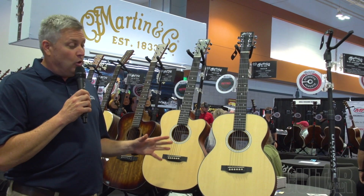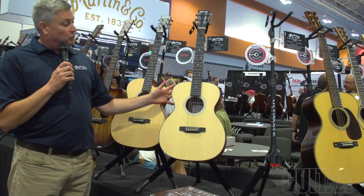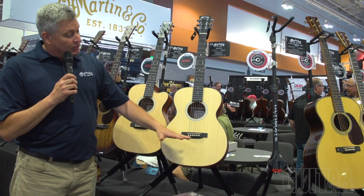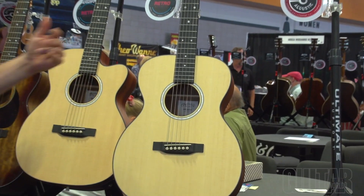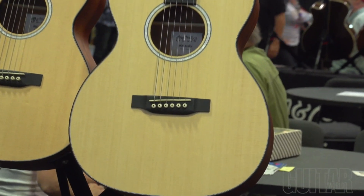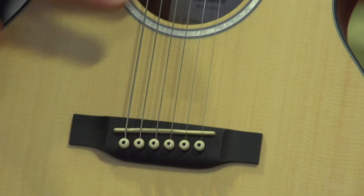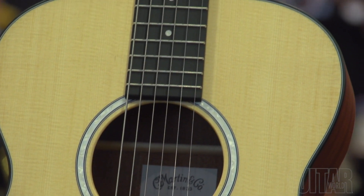We brought two new auditorium-shaped guitars in the Junior Series. They're solid wood instruments with sapele back and sides and a Sitka spruce top — it's a 24-inch scale, great for the couch. It's a professional level guitar, but certainly younger children can play it. It's available in a traditional shape and a cutaway with electronics, to go alongside the previous model, the Dreadnought Junior.